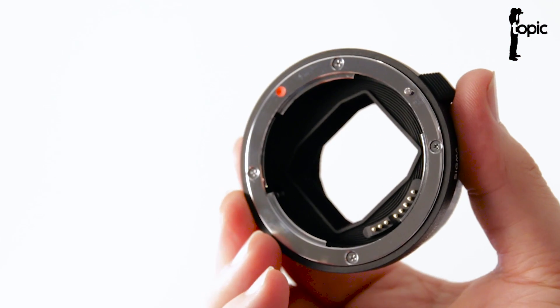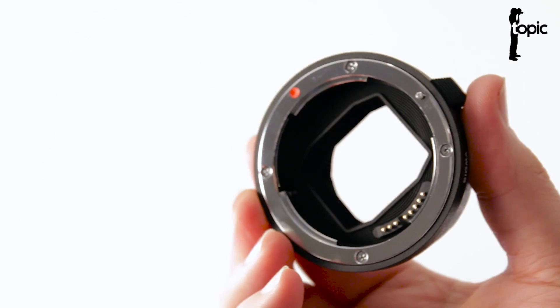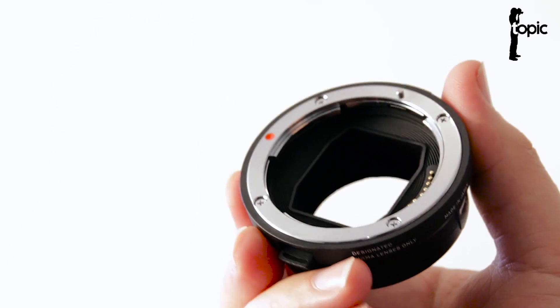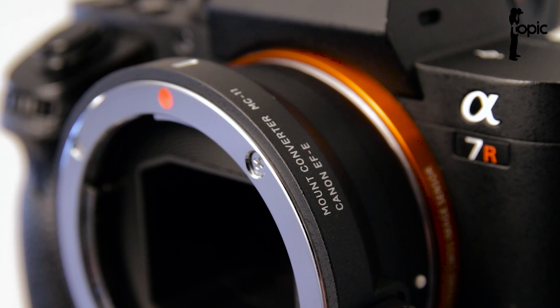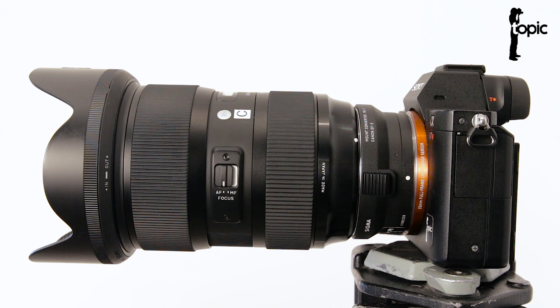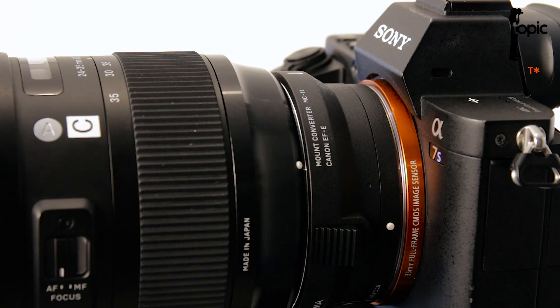Hi, this is Charlie for Topic, and in this video I'll be looking at the new Sigma MC11 Canon EF mount to Sony E-mount converter. Up to now, all converters available for the Sony E-mount on the A7 series were at best a compromise. You could either use a limited range of proprietary lenses or suffer the limitations of third-party adapters and lenses on your A7S or A7R cameras. The A7 platform promises so much versatility but it was severely handicapped by this issue with converters and trying to use other lenses on it.